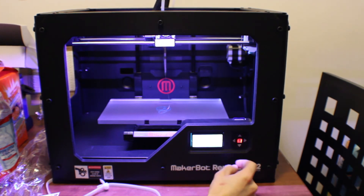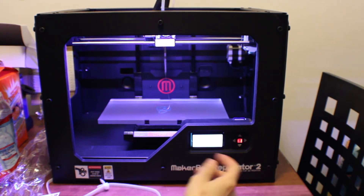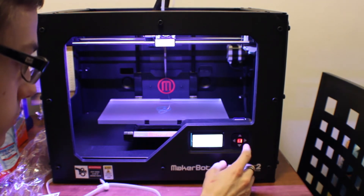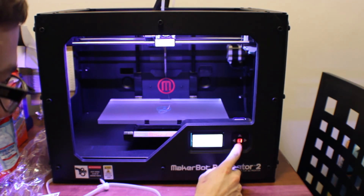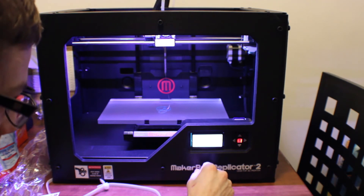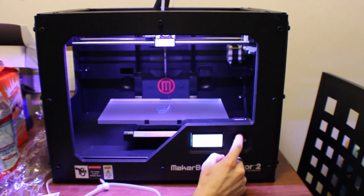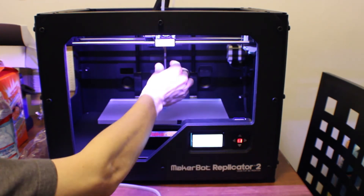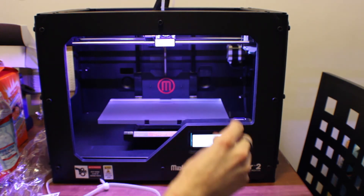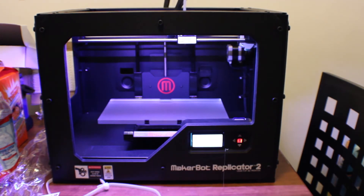I am ready to make something. It says 'awesome, go to the SD card menu and select a model.' So we have chain links, the nut and bolt, the comb, Mr. Jaws, and the stretchlet bracelet — pretty cool. I'm going to go with Mr. Jaws, so let me clear off this filament. And we're just going to hit — alright. So it's making Mr. Jaws.